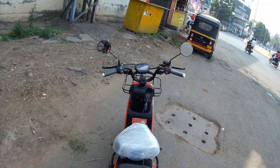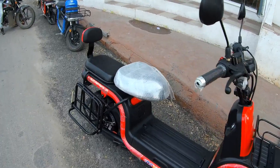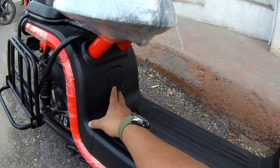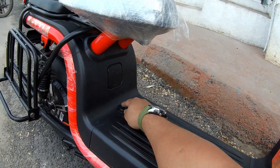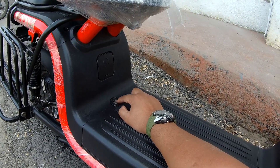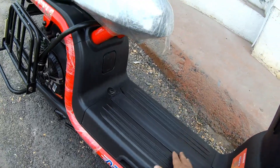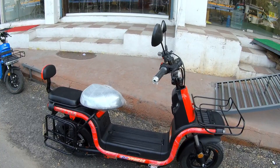This is quite good for delivery people and for personal use. For charging, there is a charging port here — while parking you can directly plug in a socket and charge. The battery is also removable; by inserting the key you can remove the battery and charge it at home. Both options are available and charging time is around 4.5 to 5.5 hours.